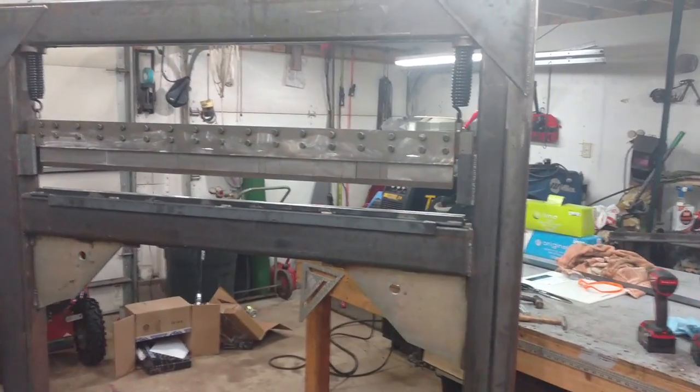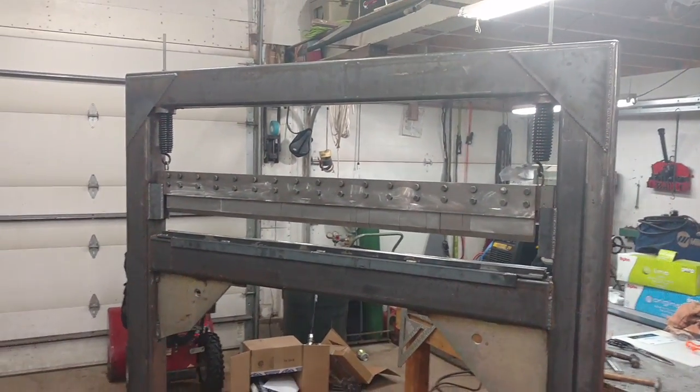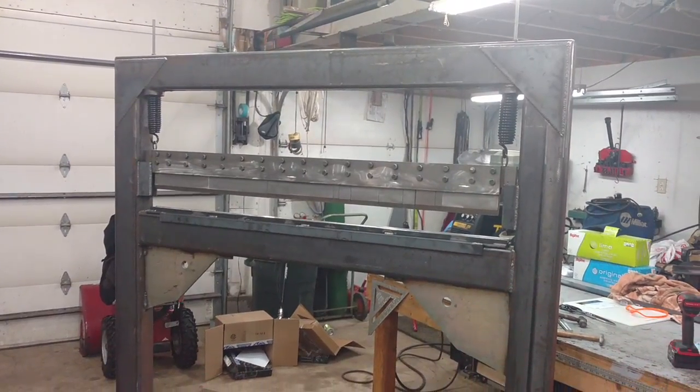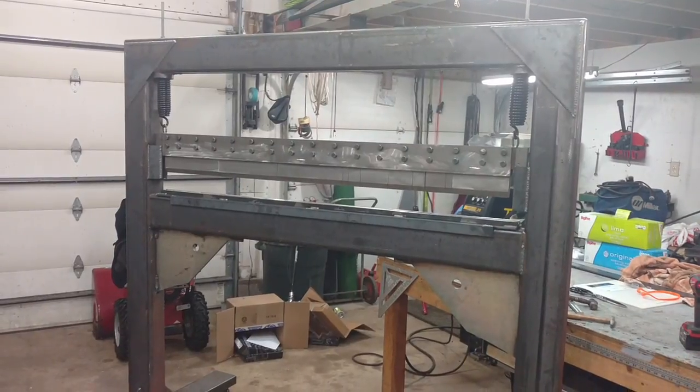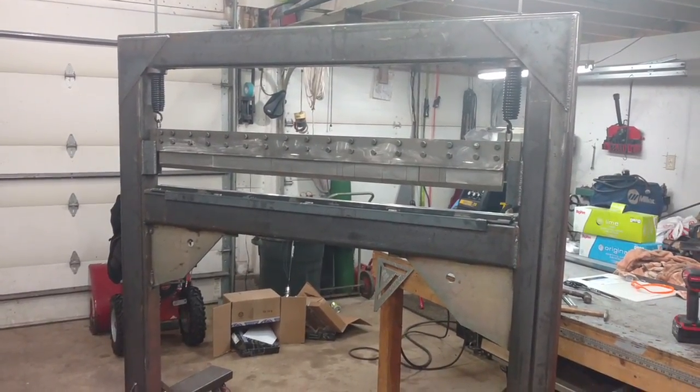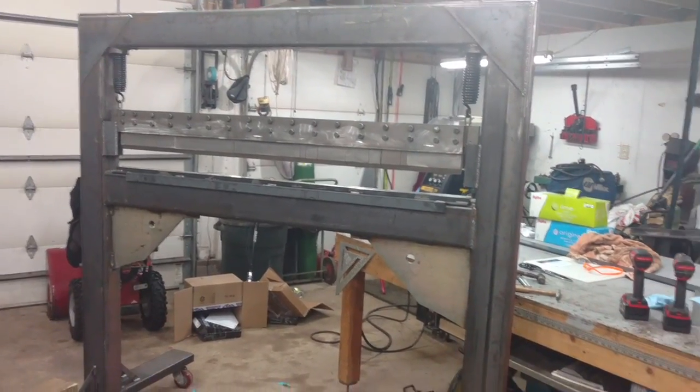Just giving an update on my finger press brake. 62 inches bending length. I'm going to buy two 20-ton air over hydraulic bottle jacks. Should make quick work out of that.